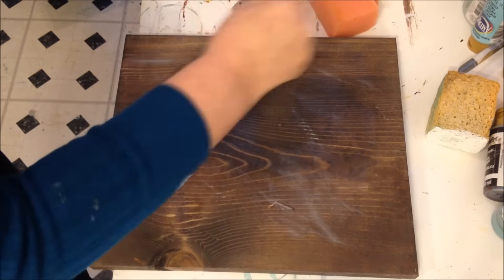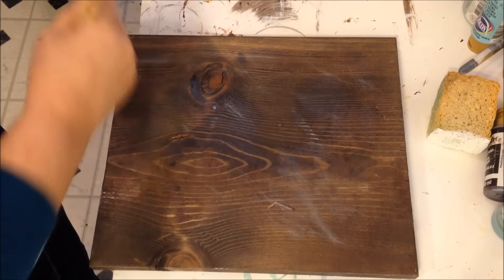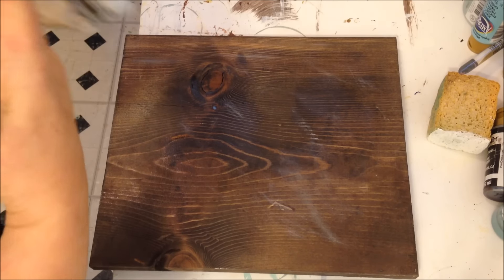Try not to overwork it — and that's pretty much it. I don't want it too thick because I don't want it to crackle too much. Then I will let that dry and we'll come back and put the paint coat on.